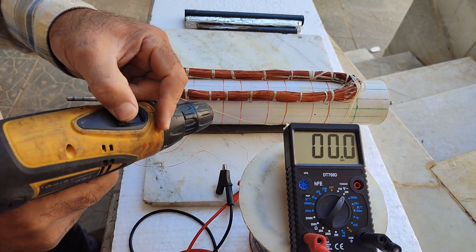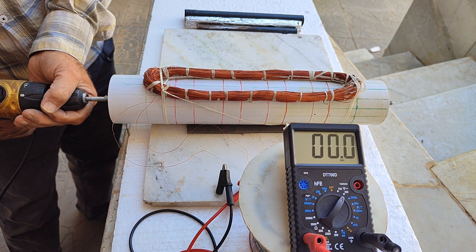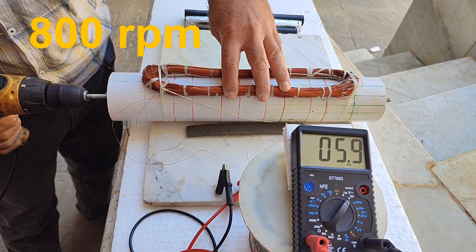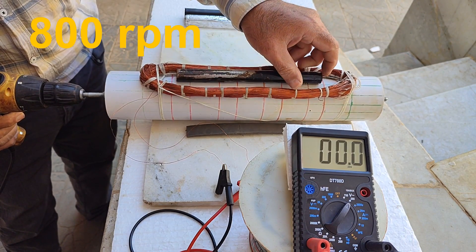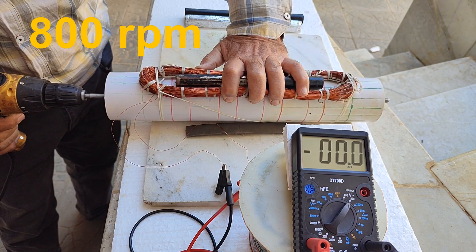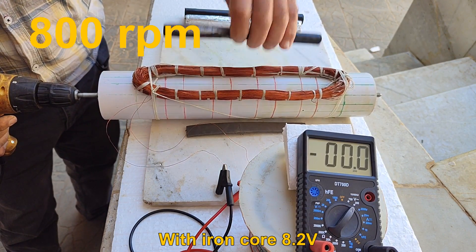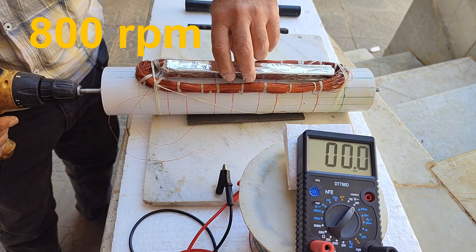Now I will set the drill to 800 RPM. In coreless mode, the output is 5.9 volts. With the iron core, it is approximately 8.2 to 8.3 volts.